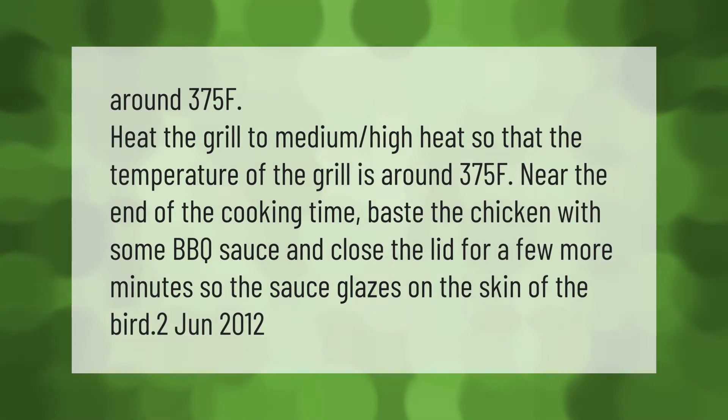Heat the grill to medium high heat so that the temperature of the grill is around 375°F. Near the end of the cooking time, baste the chicken with some barbecue sauce and close the lid for a few more minutes so the sauce glazes on the skin of the bird.